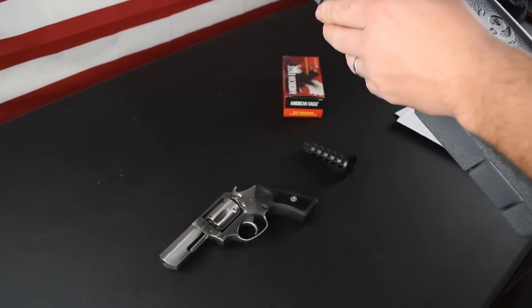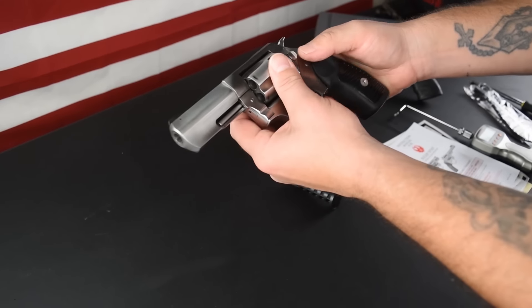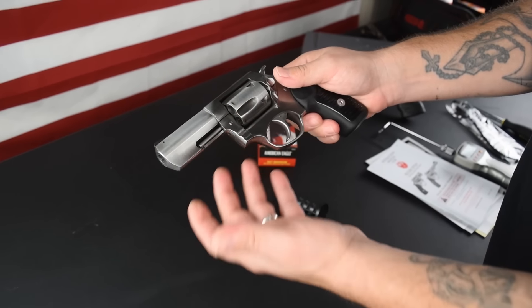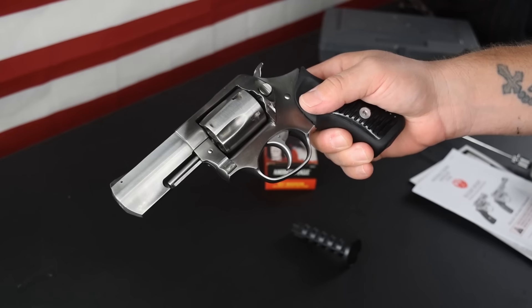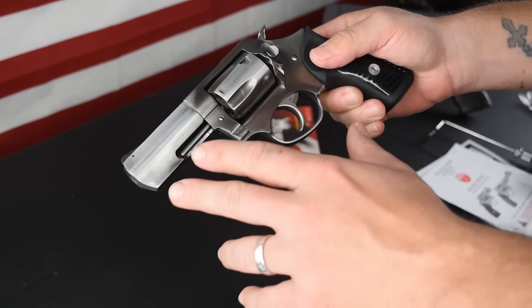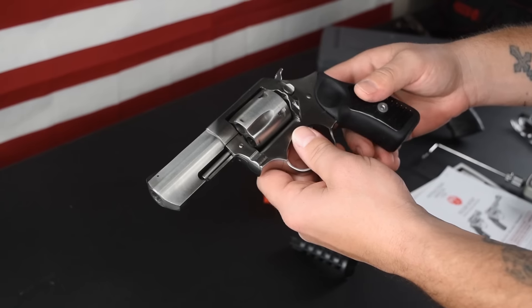We're also going to talk a little bit about the history of Ruger because it's very fascinating to me. Let's get started with specs here really quick. This is the model 5719 chambered in 357 Magnum. Capacity: you have a five-shot cylinder. The overall length on this one is eight inches. The barrel length is three inches. You have a couple of different options if you go with an SP101 — a 4.2 inch option, two and a quarter inch option.